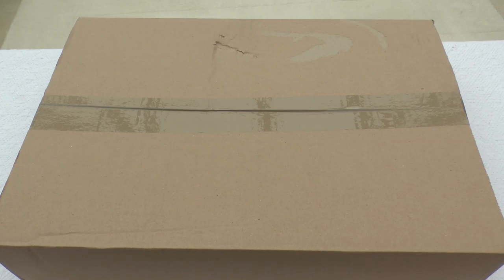Hello and welcome to this unboxing of the Warhammer 40,000 limited edition Stormclaw set.